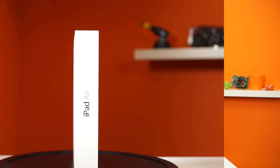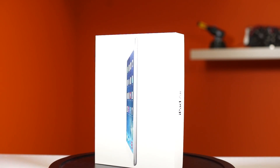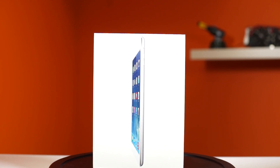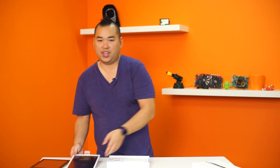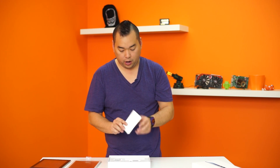The iPad Air is Apple's fifth iteration of the iPad generation, and this time they pulled out all the stops to make it a lot lighter, a lot thinner, the bezels are smaller — all that good stuff — faster processor, but we'll get into that in more detail a little bit later on.